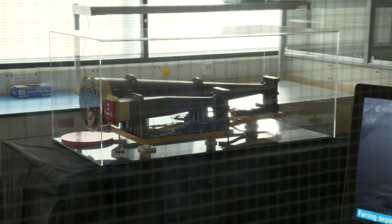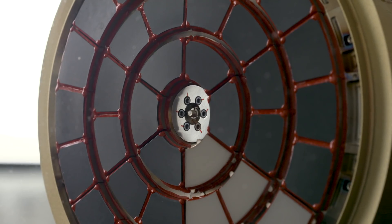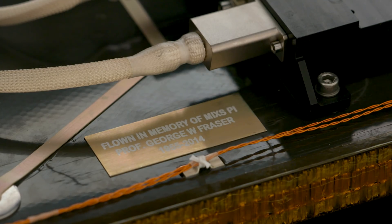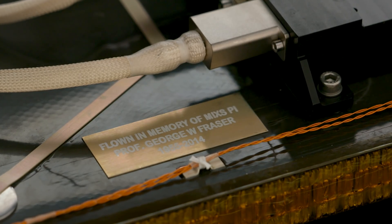It's really exciting that BepiColombo has finally got to launch — this is a mission that's been in the works for many, many years. Unfortunately there are people like George Fraser, who was my PhD supervisor and the driving force behind the design and build of this instrument, who sadly passed away a few years ago. It's a real shame that he won't be able to see the launch, but it's really good to know that his legacy will carry on all the way to Mercury.